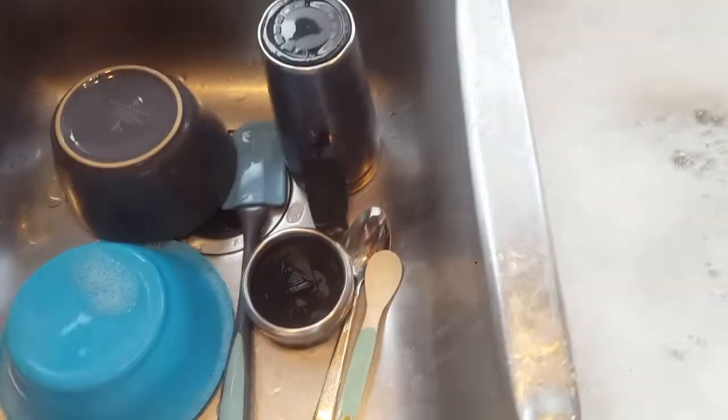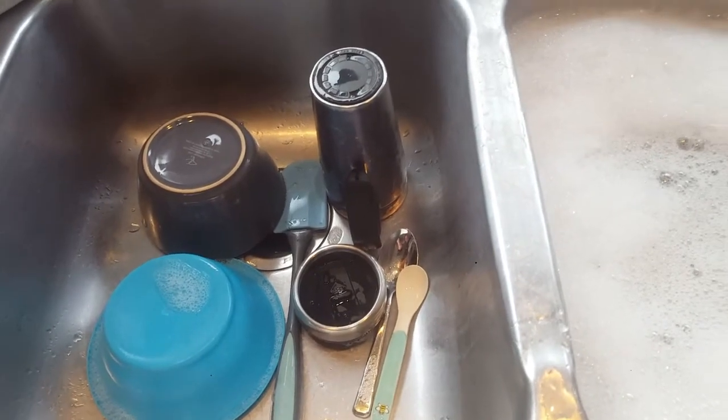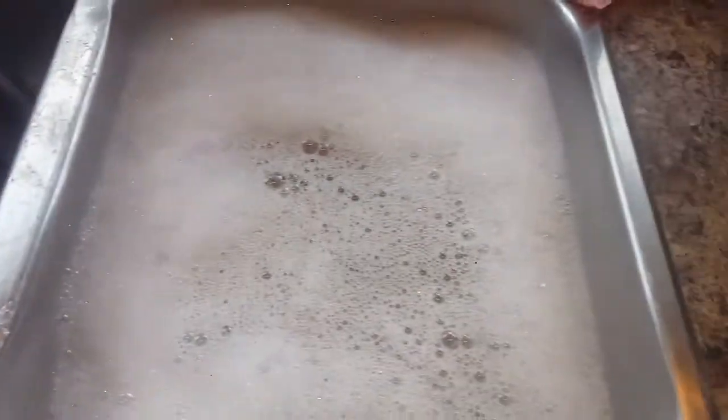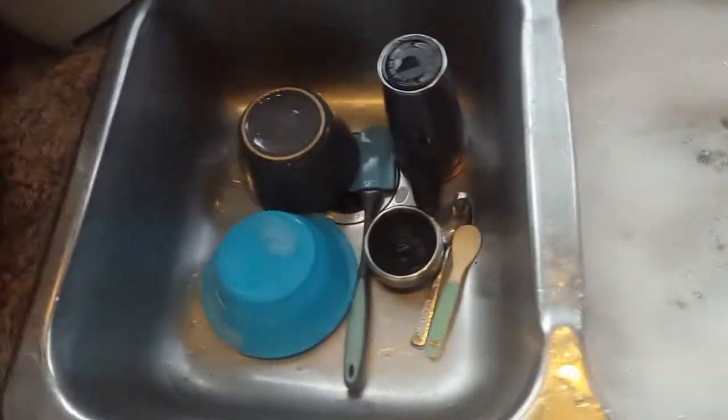As you just saw, I only had a few dishes to do from the morning and afternoon. This is the sink — it's still full of bubbles. Like I said, I only did this many dishes.